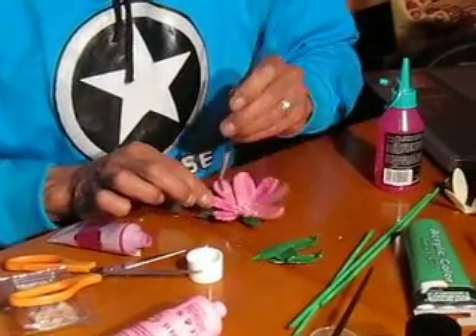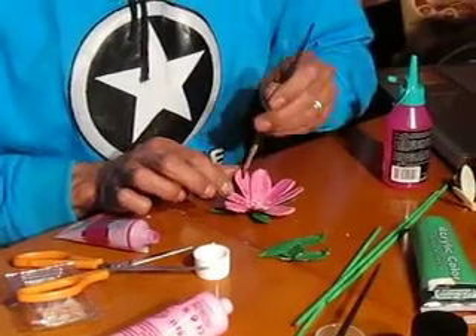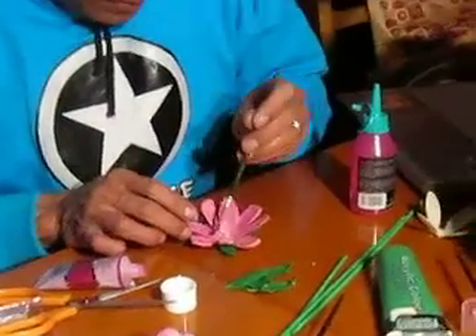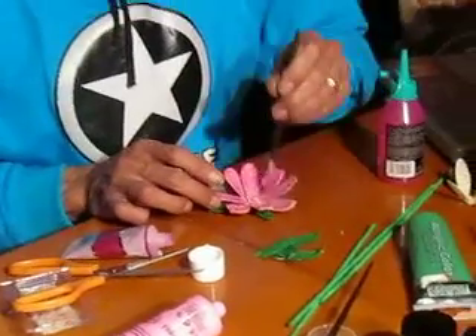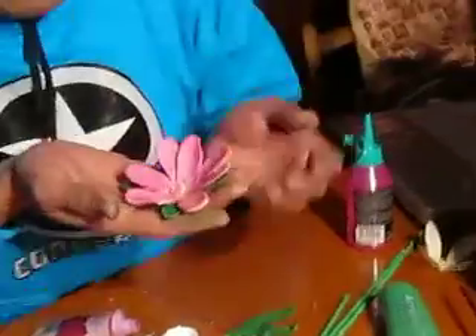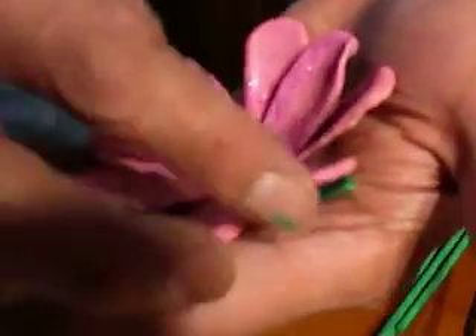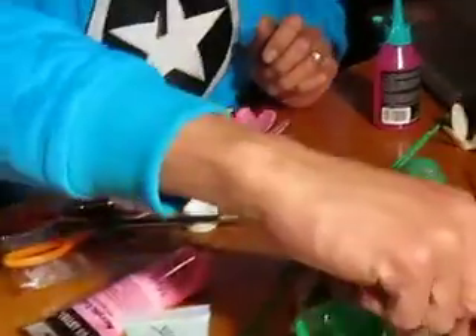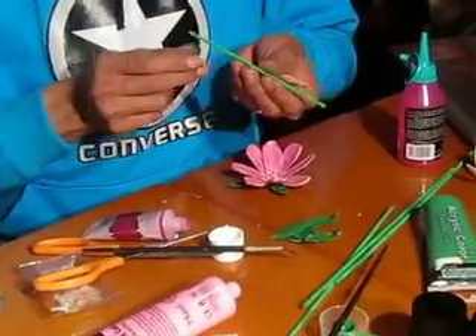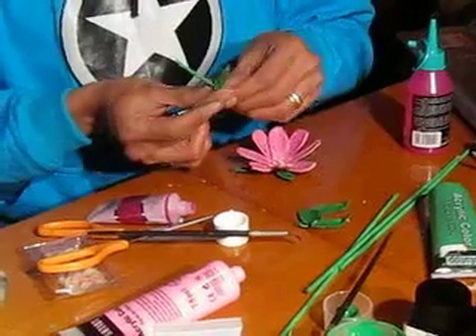Que no nos falte ninguna, que no deje de tener este brillo. Y así ustedes pueden ver cómo hemos hecho esta primera flor. Voy a decir a mi camarógrafo que se acerque; mis manos están pintadas. Aquí la ven. Ahora pues vamos a proceder a enganchar en estos tallitos nuestras hojas, que acompañarán a esta flor.